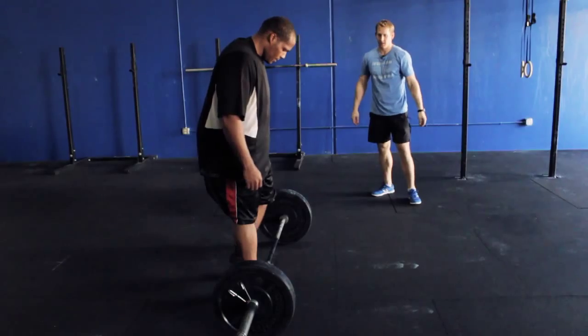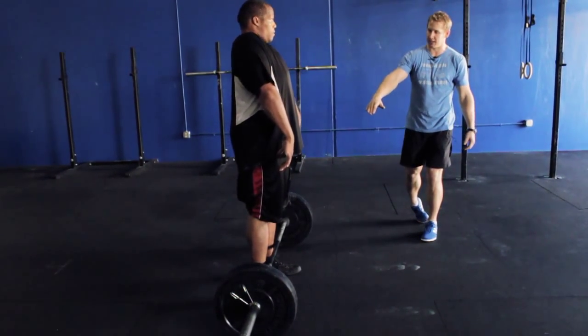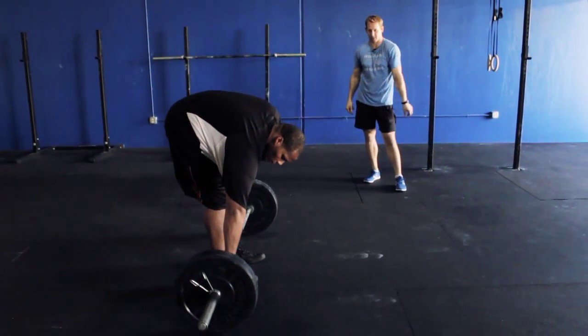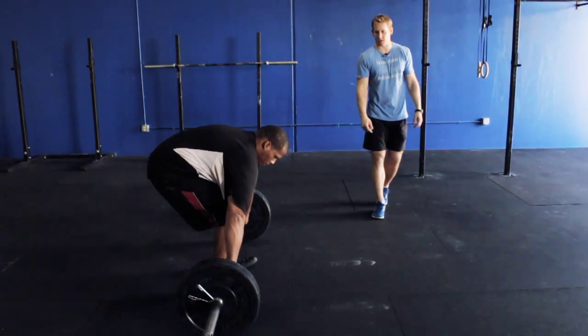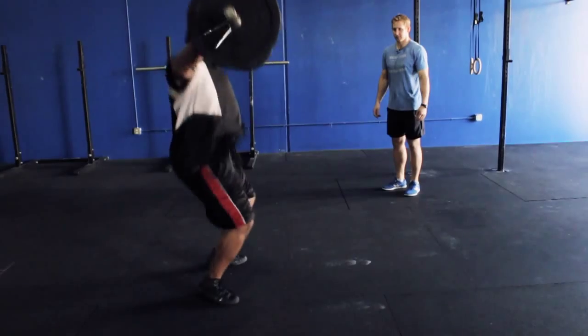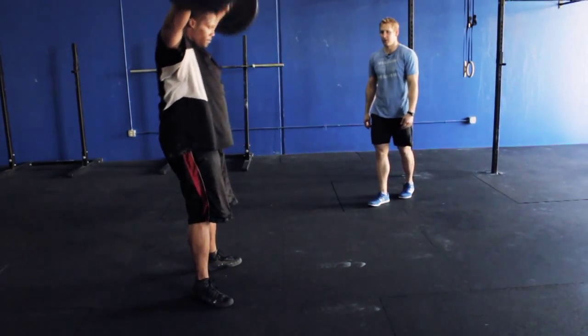Alright, so that was the clean. The next movement we're going to go over is the snatch. The snatch is the other lift in the Olympic lifting movements that we do — taking the bar from the ground all the way overhead in one movement. There's no stopping the bar; it's moving all the way in one movement. It's known as the most powerful movement out of all the lifts, just because there's so much speed involved, so much hip extension, moving that large load a really long distance very, very quickly.